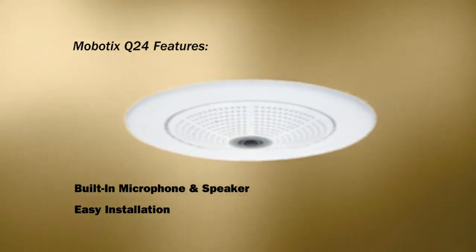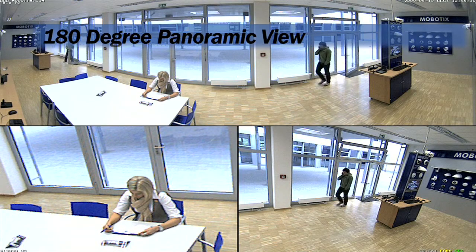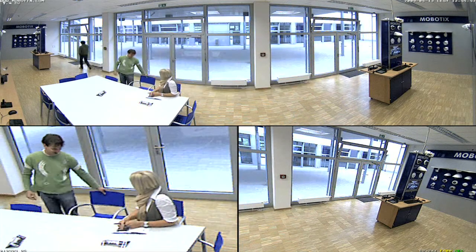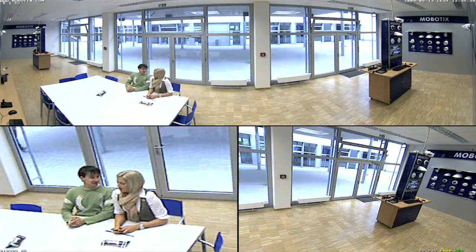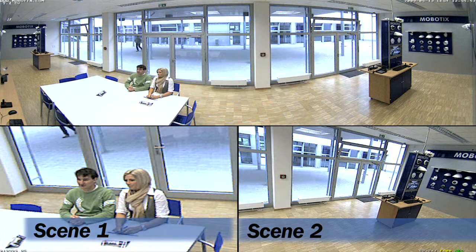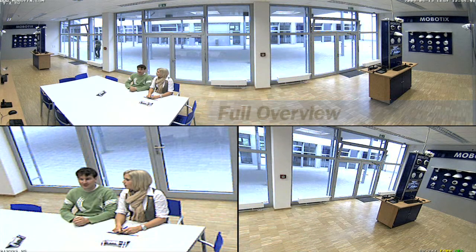Let's take a look at the 180-degree panoramic view. A key feature of this camera system is the multiple viewing options. In the footage you are now looking at, a single Mobilix Q24 camera has been wall-mounted, and yet you are able to see two separate scenes from the same camera, while simultaneously seeing the full overview at all times. Again, one camera doing the work of many.